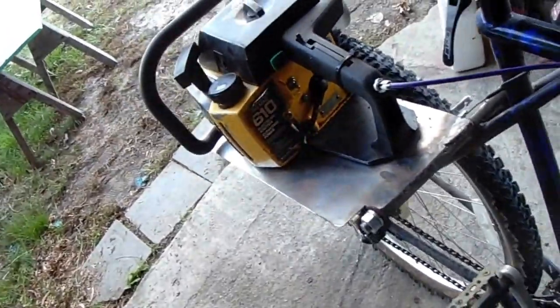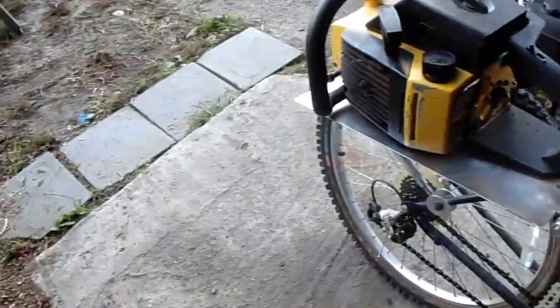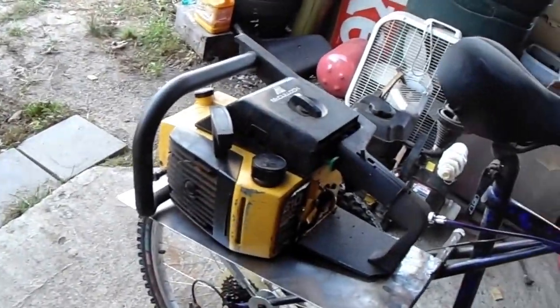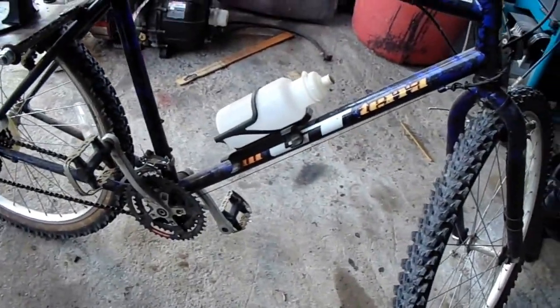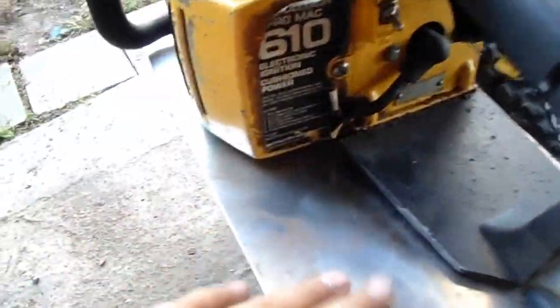I have a McCulloch chainsaw — it's a 610 Pro Mac — and it is an awesome chainsaw. I think it's 61 cc's, maybe 60 to 61 cc's. And then I got a Timberline Triple GT Terra mountain bike.